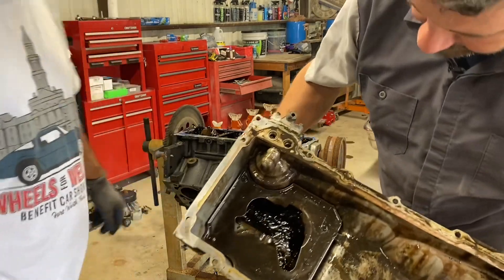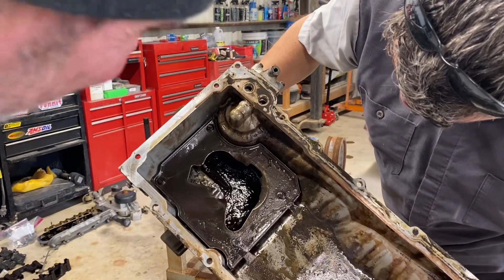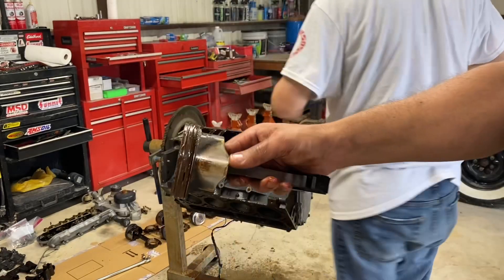I hope you can pick this up on camera, but there's definitely something in the bottom there — it's very shiny, looks like bearing material of some sort. There's another one. This is the side that was frozen up.